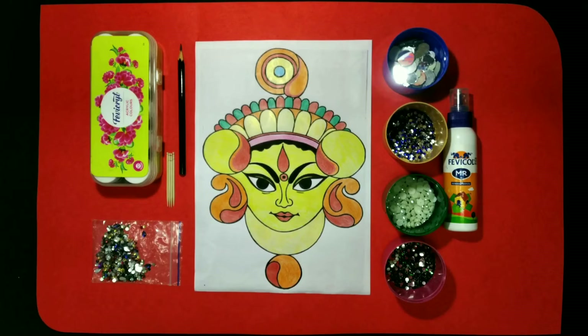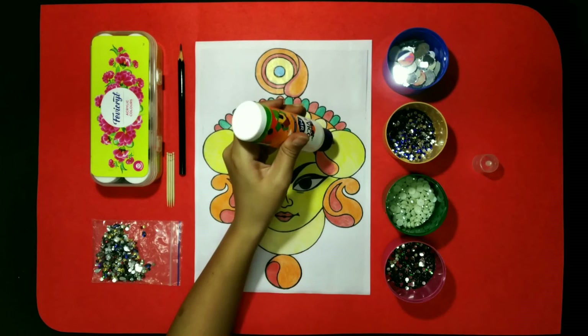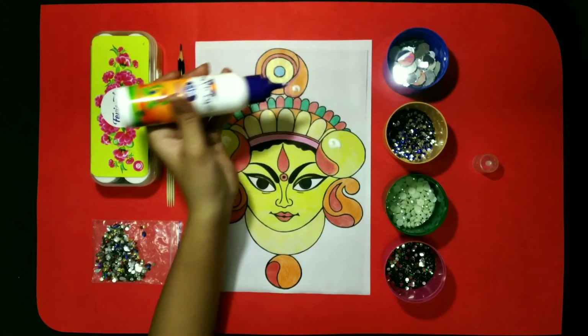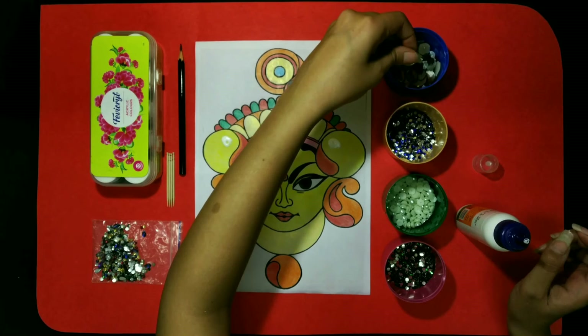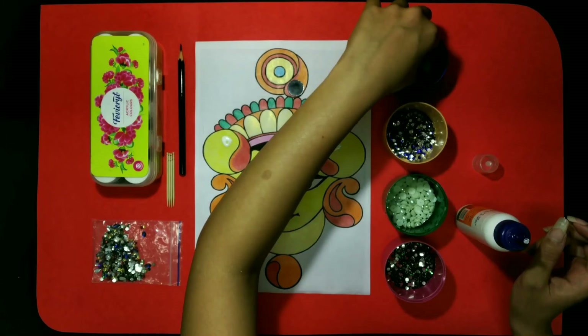Here we complete the coloring work in our PDF. Now we have to decorate it. And for decoration, I have already shown you some materials that we can use for the decoration work. You can choose your own materials. So let's start. First of all, using Favicryl Squeezy, we have to put some dots for the mirror pasting. You can change the places also. For example, here I am pasting the mirrors and beads on a particular place. You can choose any place to paste the beads and mirrors according to your choice.